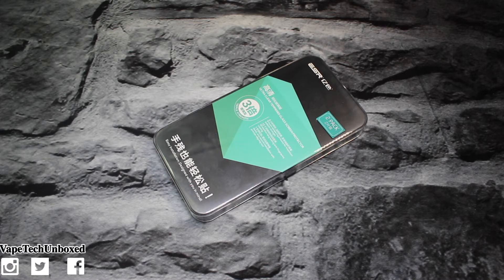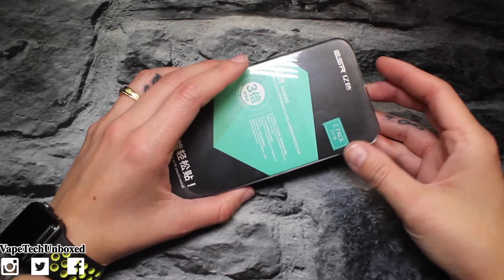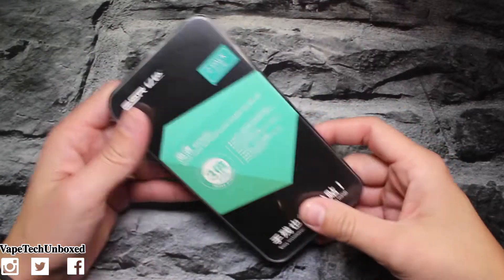I had somebody ask me to do a review on this so we're just gonna do it. If you're interested in this screen protector, the link will be down below in the description and it's gonna run you eight dollars and nineteen cents. So eight dollars and nineteen cents gets you the screen protector — again, the link is down below.